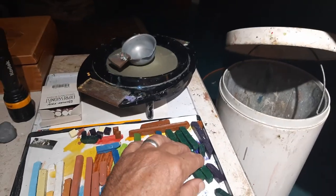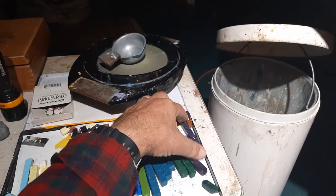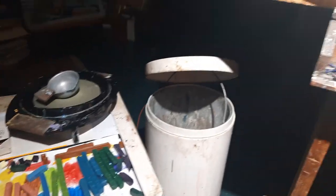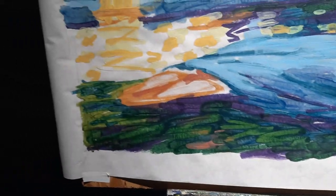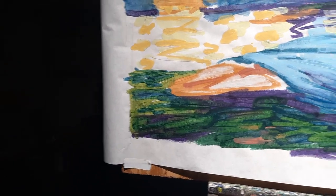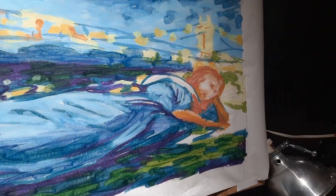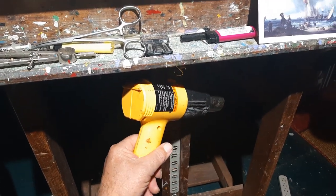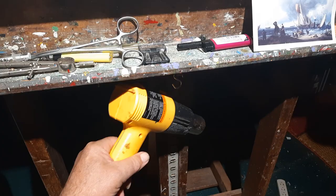It uses my special nine colors that I'm so familiar with — somewhat tailor-made for the work I'm doing. We just take the heat gun with a little floor switch here.